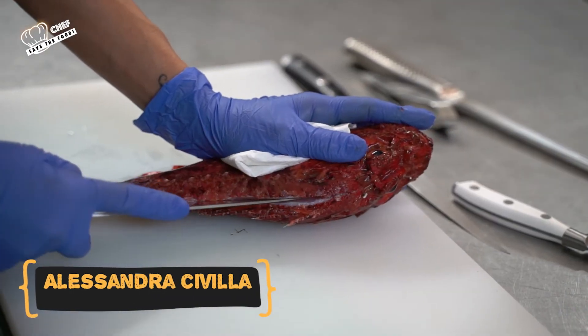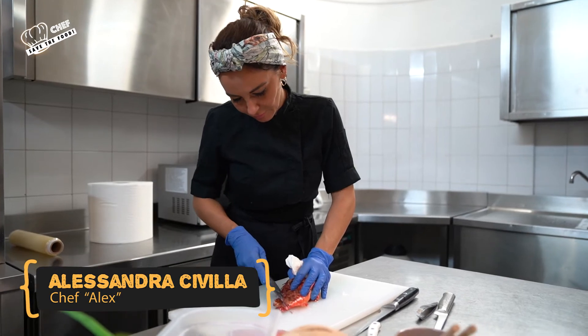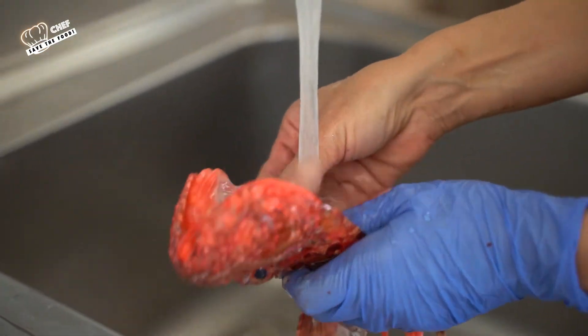Dall'altra parte c'era la parte nobile della società che usufruiva delle parti nobili del pesce. Dunque rimanevano le lischie, le teste, le branche e così via.